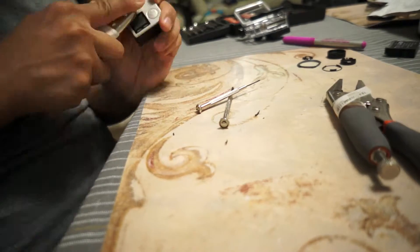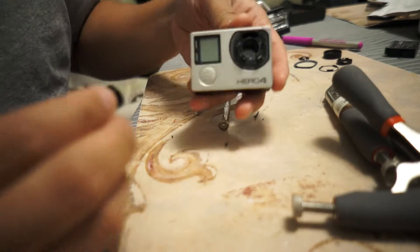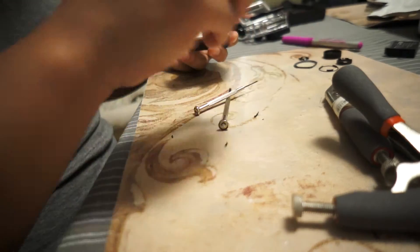Basically you just pop this cover off, and then you install the new one — twist off, twist on.